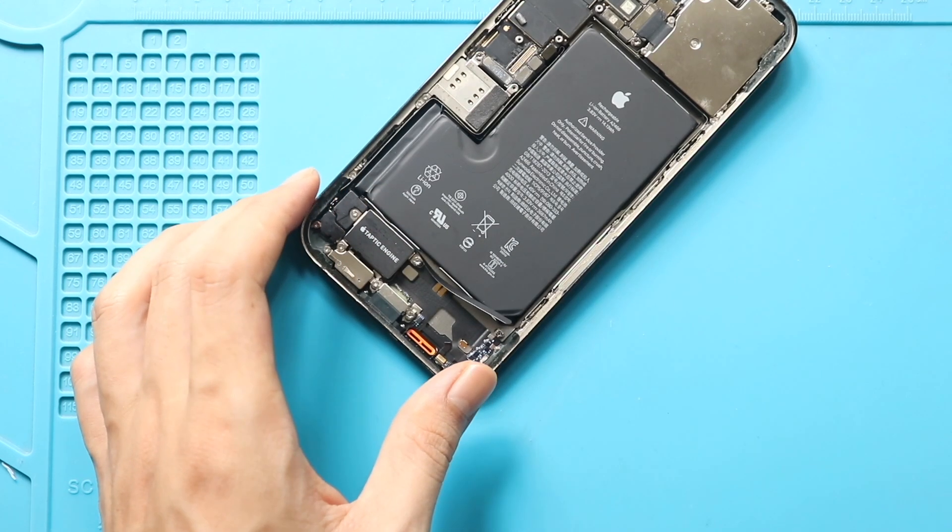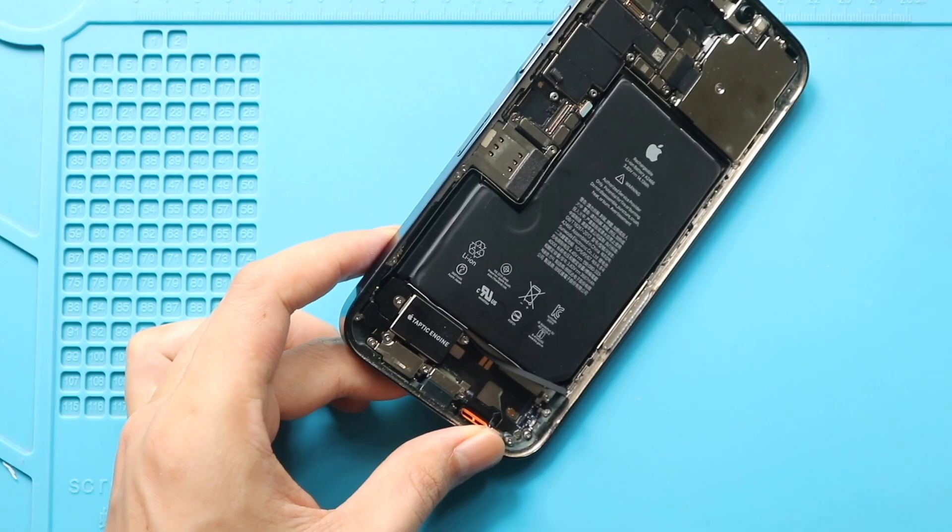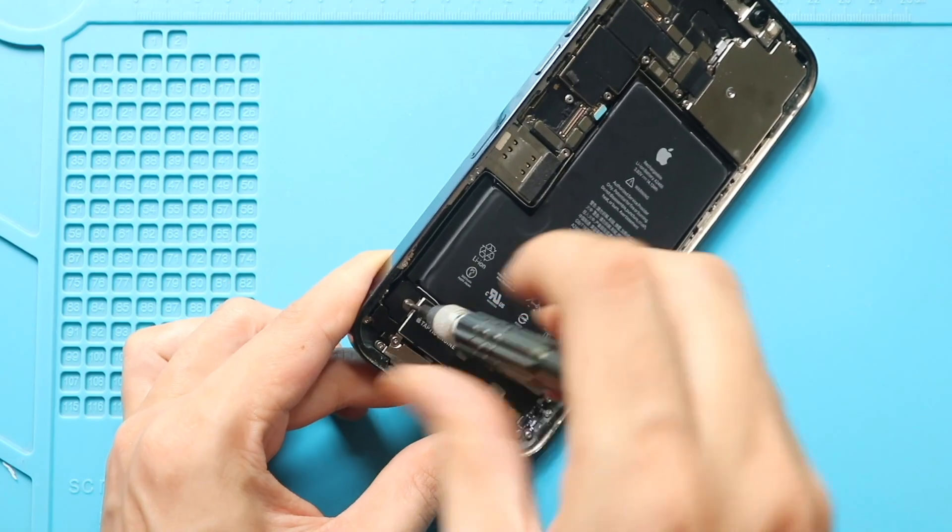Next, remove the taptic engine by undoing four screws and the connector plug. Take out the bracket after removing the first screw.